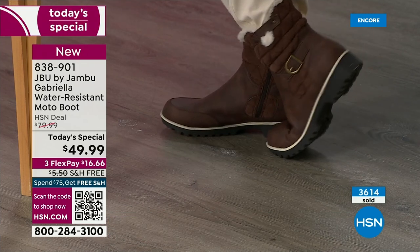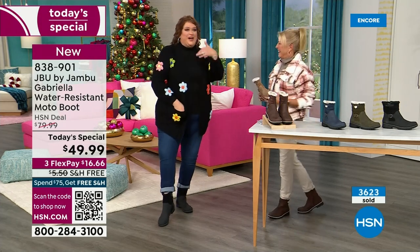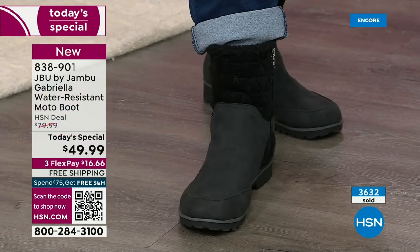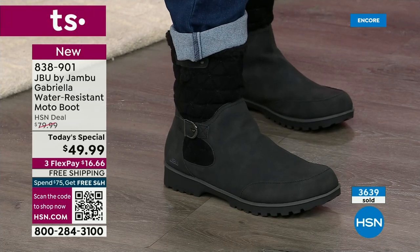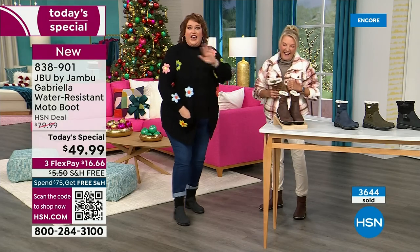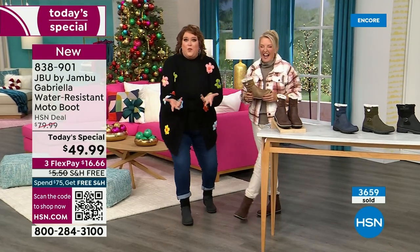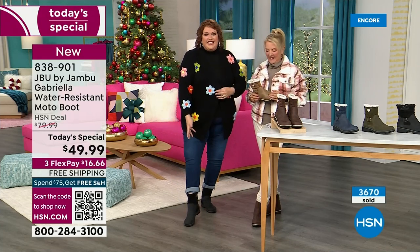These are comfortable — there's a bounce. Remember, there's a little bit of a bounce back because of that EVA insole. That's what's in sneakers — you've got that bounce back, that comfort. You want to wear this with your jeans. The reason I wore the black tonight is I don't think I'm going to have a chance to wear it tomorrow because you're picking up on it so fast.